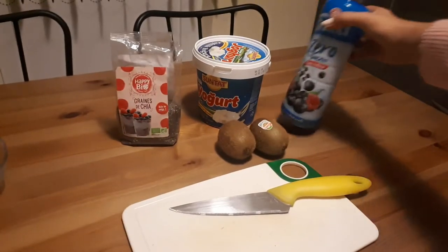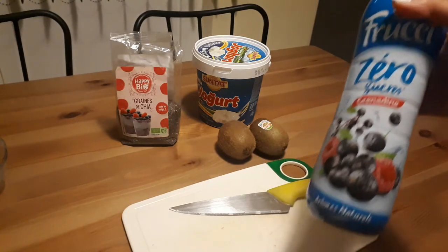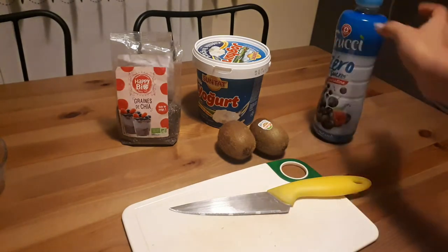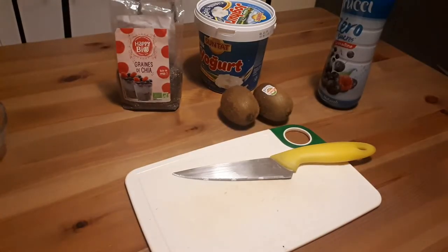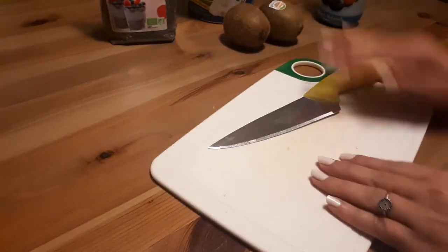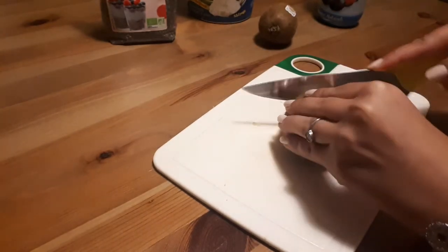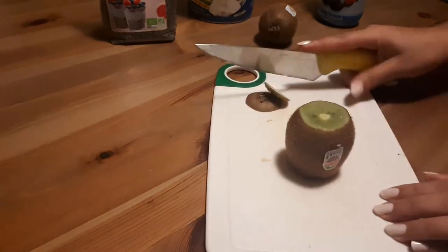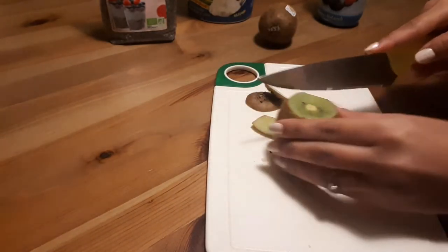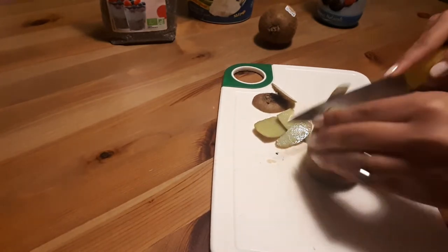With grenadine, I removed this from the phoenix and we will keep it in the same way. We will add the oil and now we will see how the oil is good. First of all, we will add the oil.